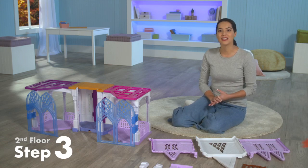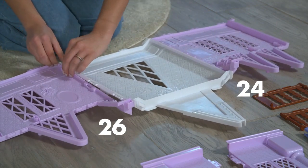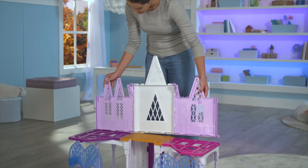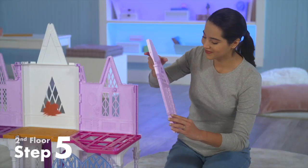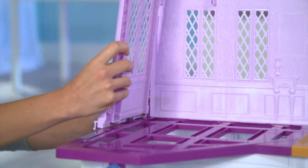Now let's assemble the back wall of the second floor. Pinch them together to connect them. 24 is on the left side and 26 is on the right side of the white piece. Now we're ready to attach the walls to the castle. Make sure the inside part of the wall is facing this way. Press down to ensure they're firmly in place. Then take the purple side wall and attach it into the right side back wall we just connected. Then do the same on the other side.